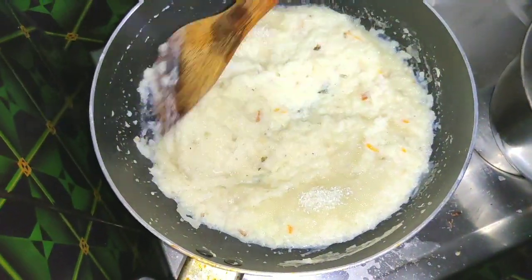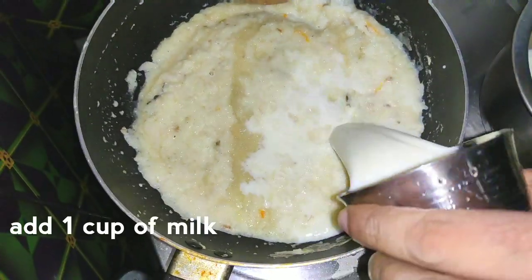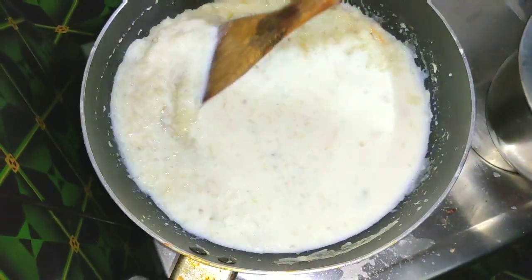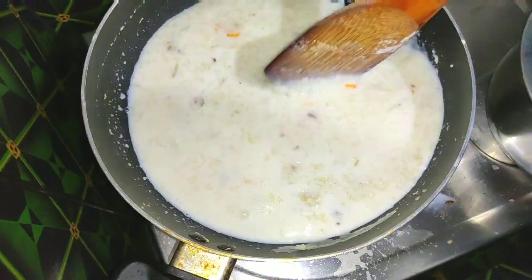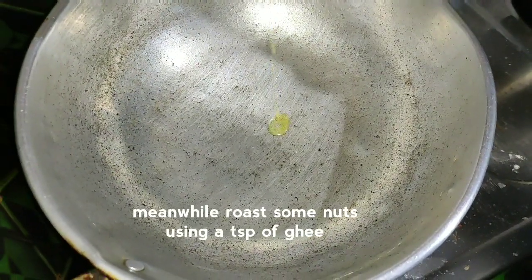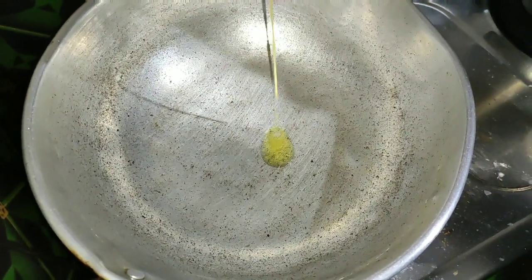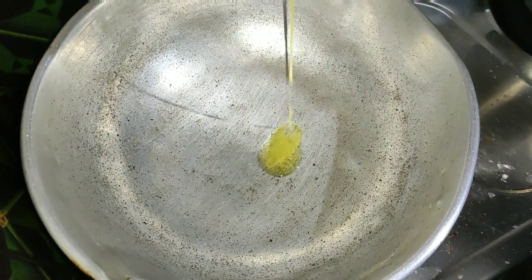Once we pour the paste in the mix, we put a glass of paleo. 1 teaspoon of corn and salt, 1 teaspoon of corn and salt.